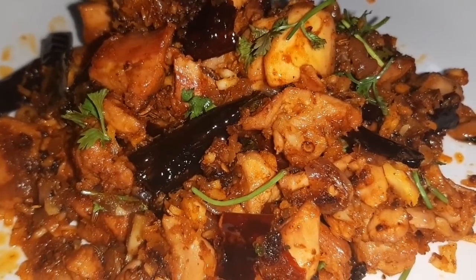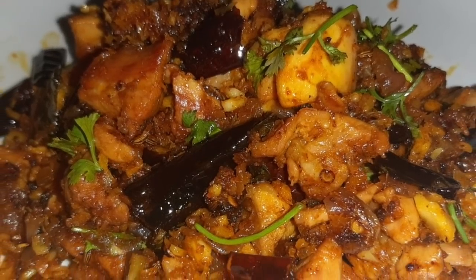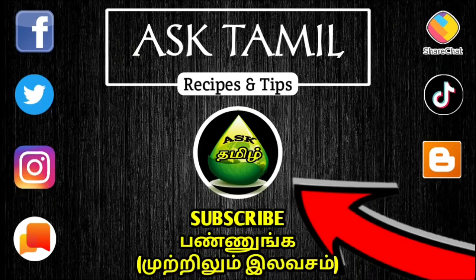Hi friends, as-salamu alaykum, welcome to Anstamal. We are Sairashik in our channel. Original Palipalayam chicken is very easy and tasty. If you want to see our channel first, please subscribe.